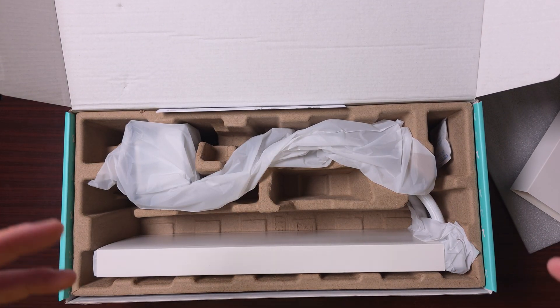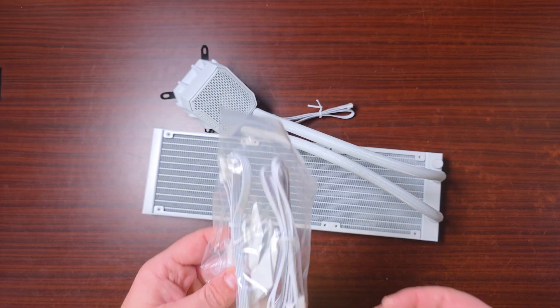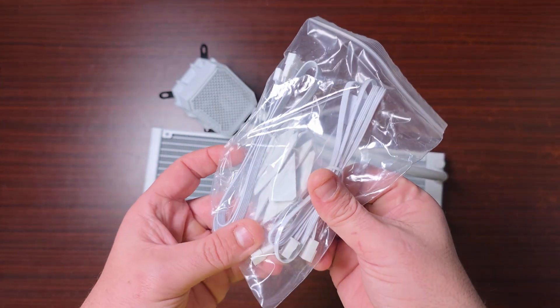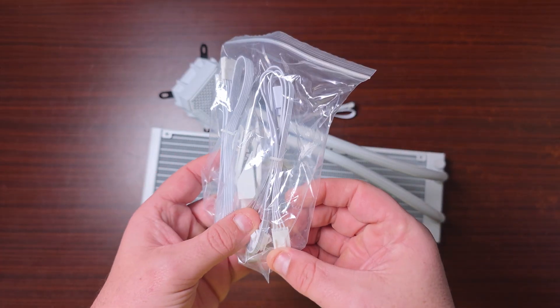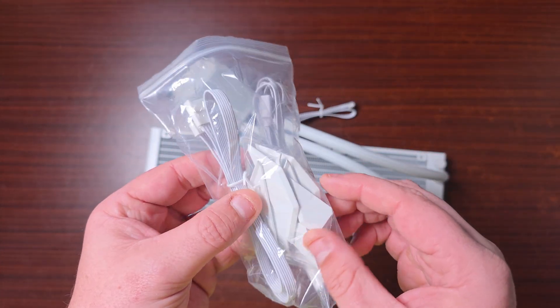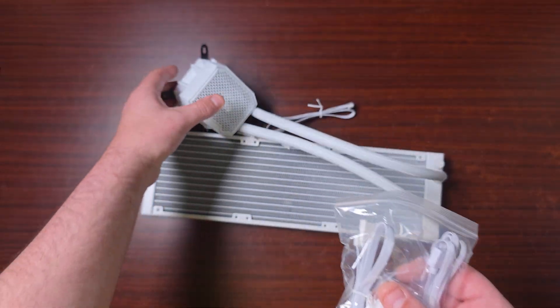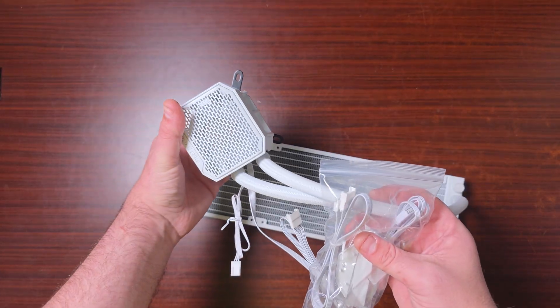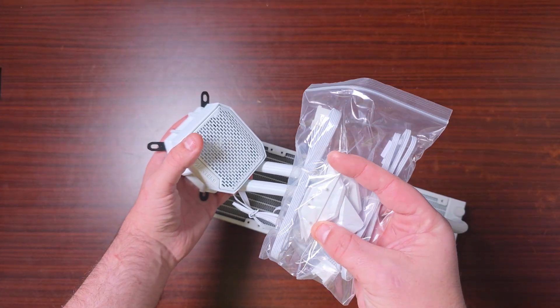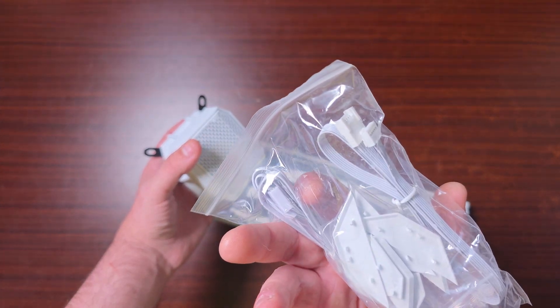Now let's get the AIO out and have a look. There are a few other bits in the accessories as well. The cables do go to 4-pin and ARGB. There are also these little parts — I'm guessing they go over it or other parts. I'm not entirely sure what these are for, but that's what it looks like.